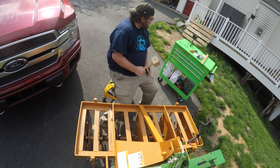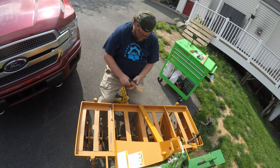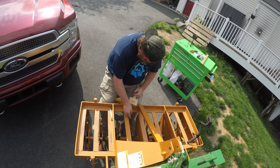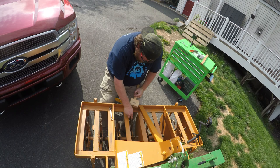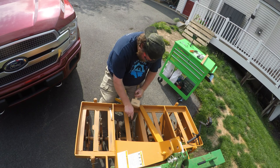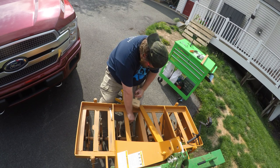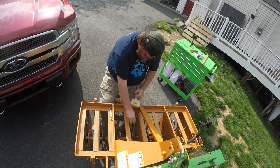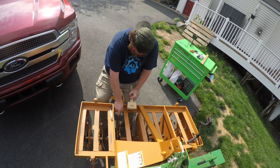If anyone knows of a tool to clean these things out that's better than this, or if anyone makes a tool, comment below and let us know what you use to do this - because I certainly wouldn't mind having something that is kind of designed for this purpose, but this is working. Done with this one. Five down, three to go.